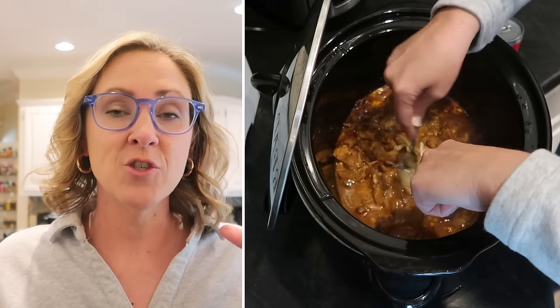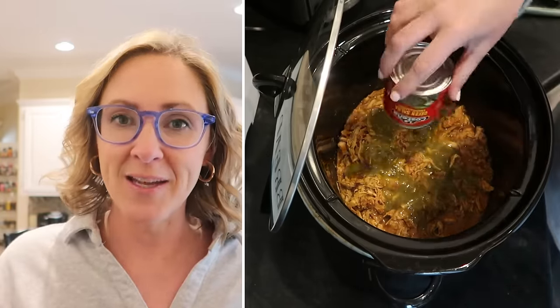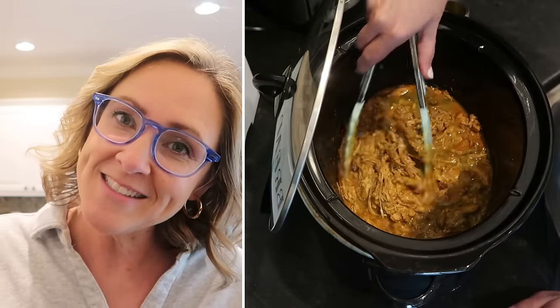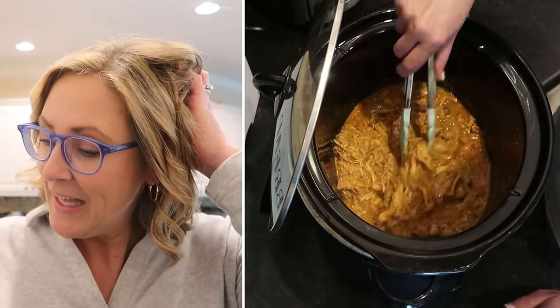I cannot believe I did this again — last night it was the butter with the shrimp scampi, and tonight it was the salsa verde. You probably noticed I said salsa verde when talking about the chicken tacos but didn't see me add it. What can I say — I'm just a regular standard-issue mom living a regular real life. My chicken is done and I shredded it up, and since we still have about 30 to 45 minutes before we eat, I went ahead and added a can of salsa verde and mixed it in with the chicken. If you're making this yourself, I would add it at the beginning of the cook cycle instead. My mom brain is still on spring break.